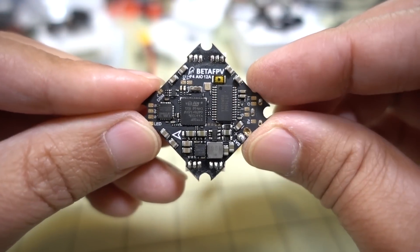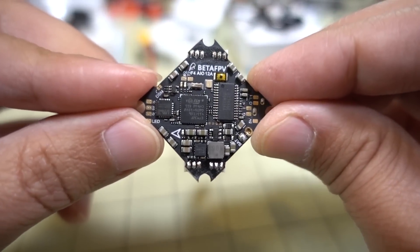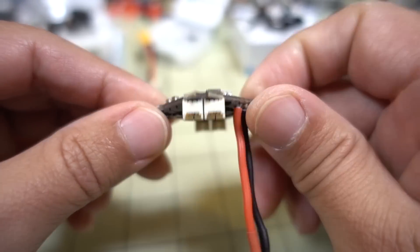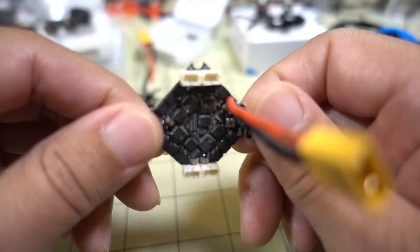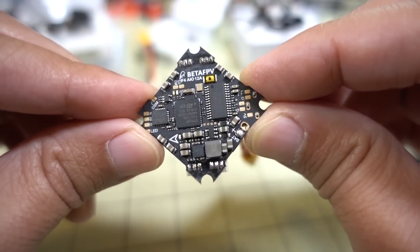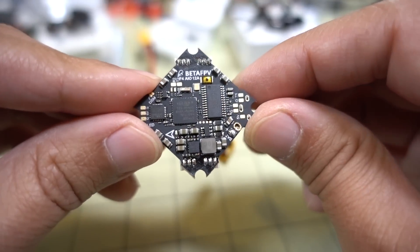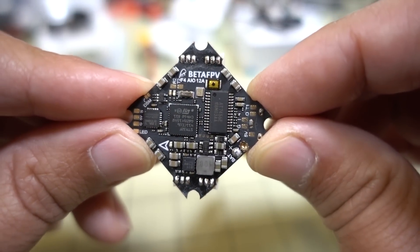This is a very exciting board — it should be able to handle a lot of abuse. It doesn't have a built-in receiver or video transmitter, just the ESC and flight controller. It should make for some good builds with bigger motors and higher kV motors. For those of you with hyperlite motors around 15,000 kV — that might work, but I don't have those motors and I don't think they're being sold anymore, so I can't test them. Sorry, someone else will have to do that test.